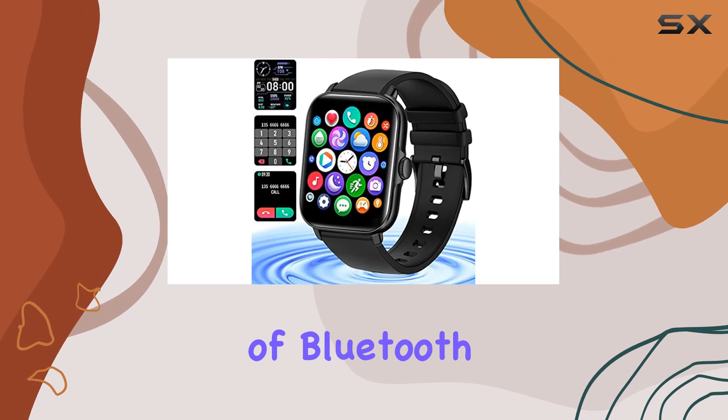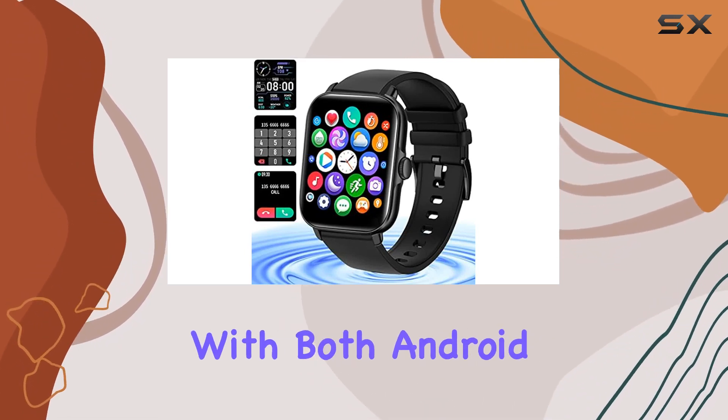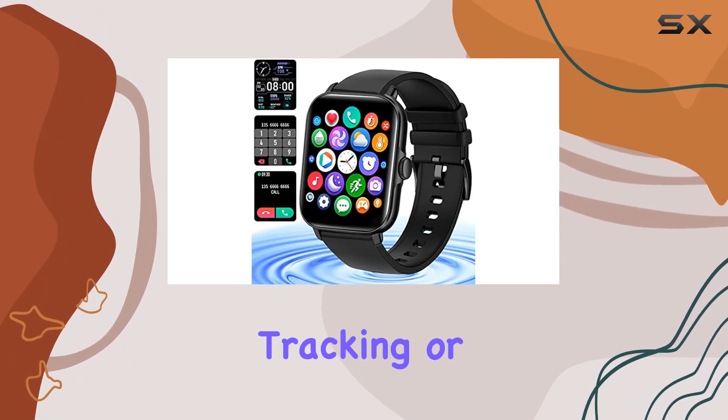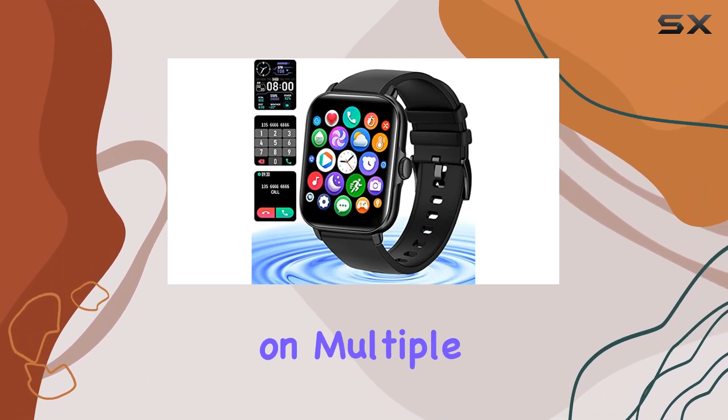The integration of Bluetooth technology enhances its connectivity, allowing seamless communication with both Android and iOS devices. Whether you're into fitness tracking or need a convenient way to stay connected, the Smate smartwatch delivers on multiple fronts.